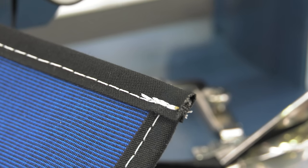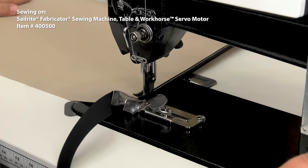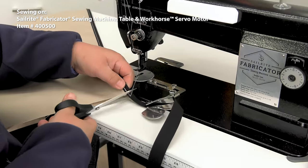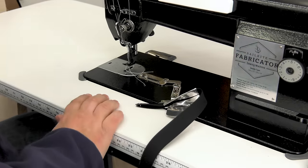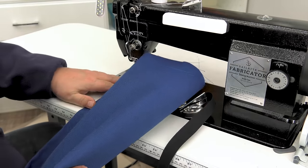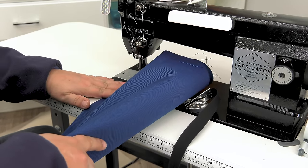The Sailrite 1-inch Swing Away Binder swings away. After you're done installing your binding, sometimes you can just leave the binder attached to the bed of the sewing machine. Just swing it out of the way and sew your normal sewing applications. Then when you need it again, swing it back into position.